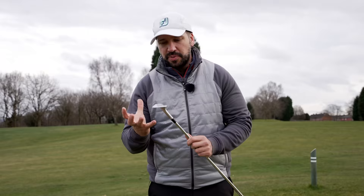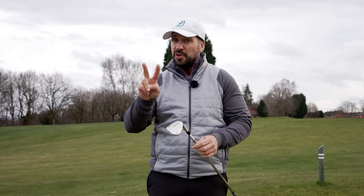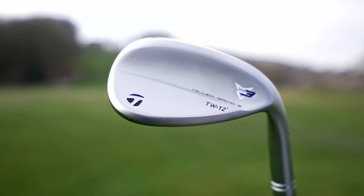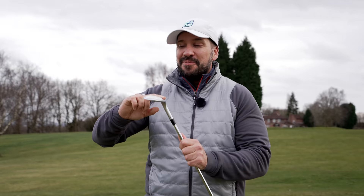I'm actually surprised how much I like these wedges. When I was testing out the Mill Grind 2, I liked them but I didn't love them — I thought there were better alternatives. These, however... I don't know if it's just got the TW stamping on it, but I am excited about it. I think it just looks so nice.